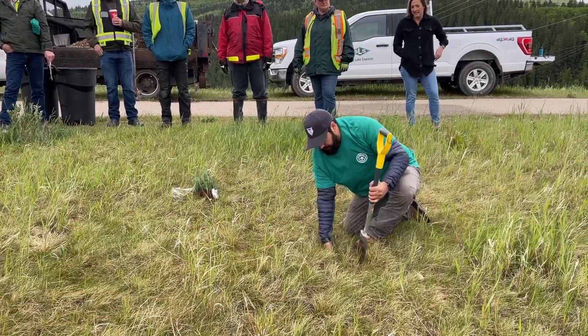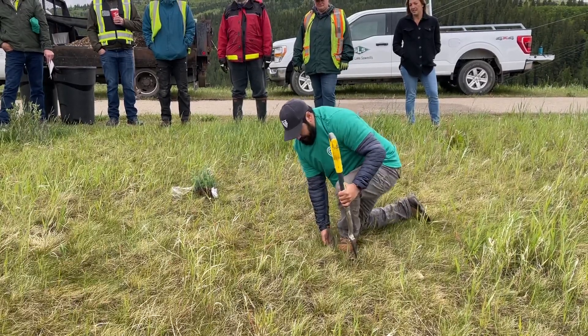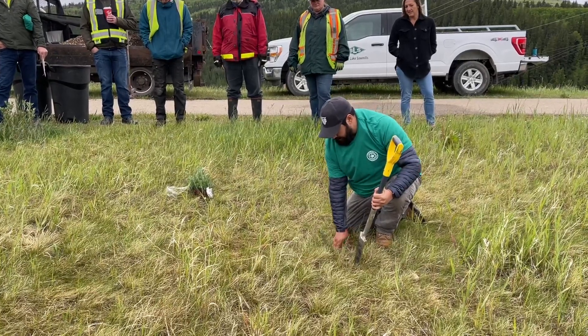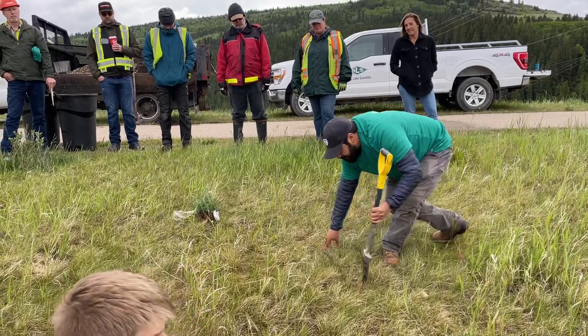Then we pull our shovel out. We take our boots and step on it to get that dirt flat. You push around it to close up the hole so there's no air. And that'd be one tree.